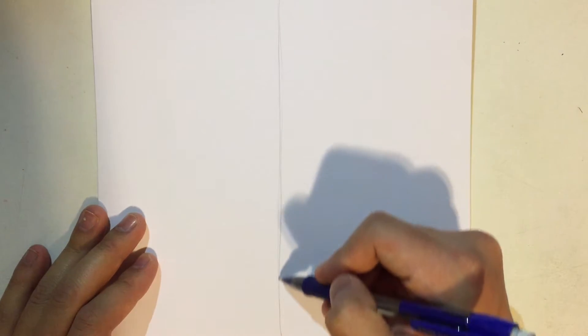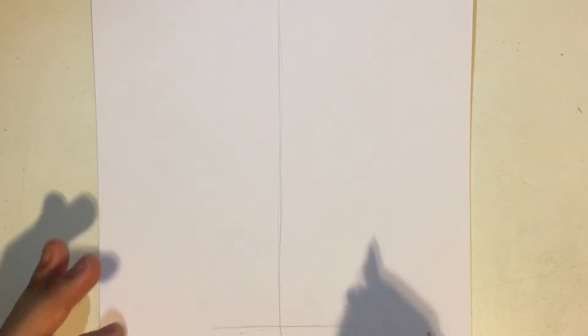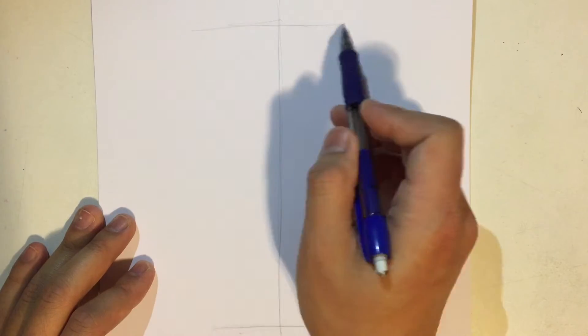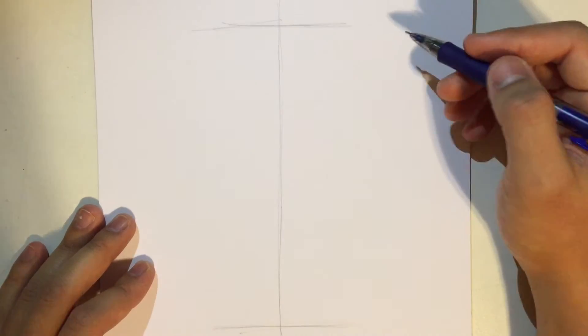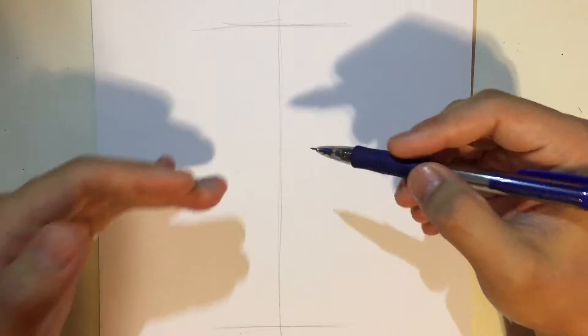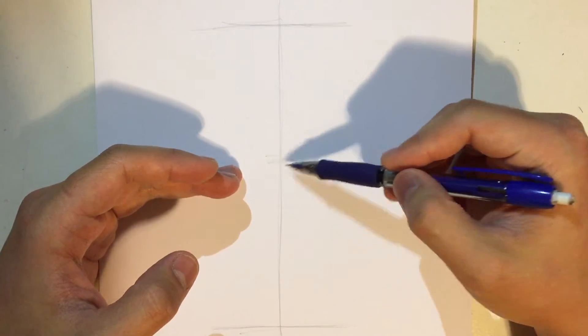First off, let's draw a vertical line for the center of the body — this is where the character is going to be — and then a line for the ground or the bottom of the character, and then a line for the top of the head. I'm going to give this character a six-heads height.